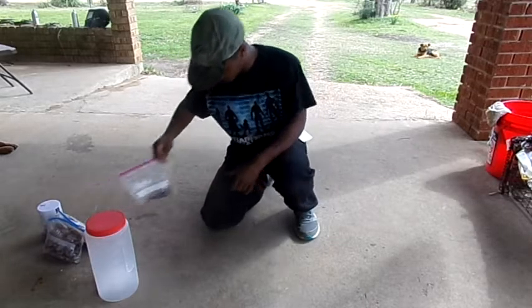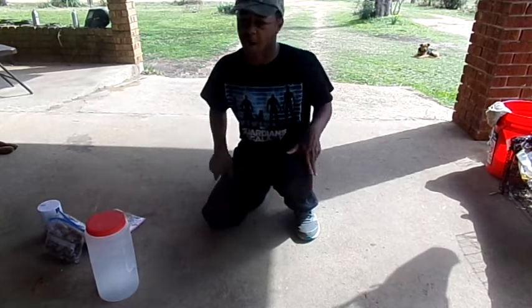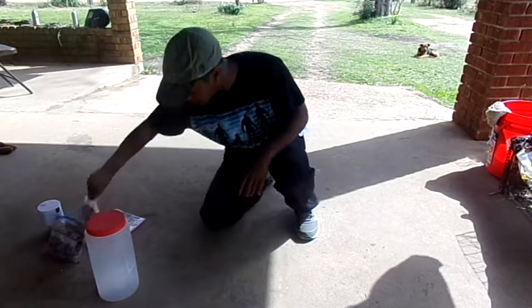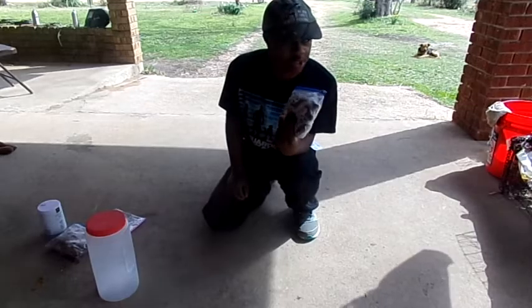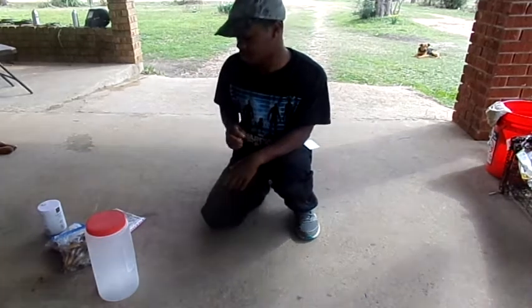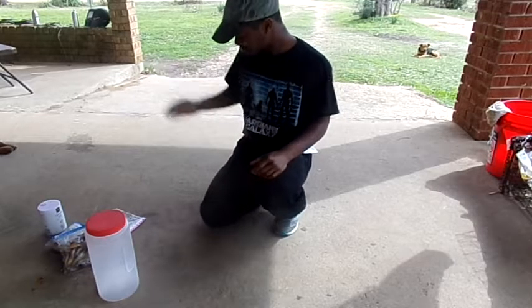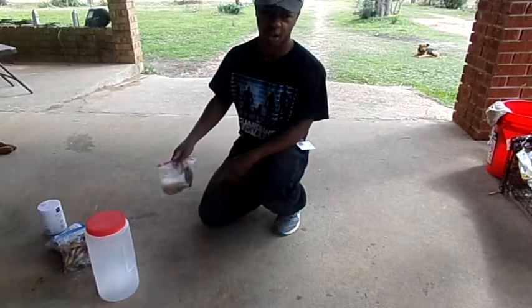The bait I usually use is these little pan fish — bluegill and pan fish in general. I'll go out to a pond, catch like 40 or 50 of them in a few hours, freeze them, and you end up with this big brick of fish. Problem is they don't really last too long in the back of the truck, especially when it's like 100 degrees outside, which happens a lot in Mississippi. So what I'm going to try is salting these fish.